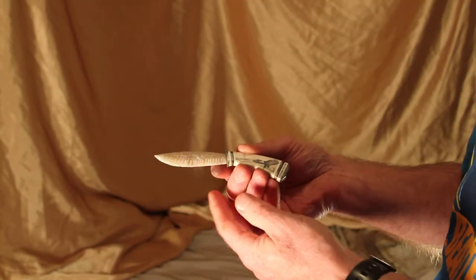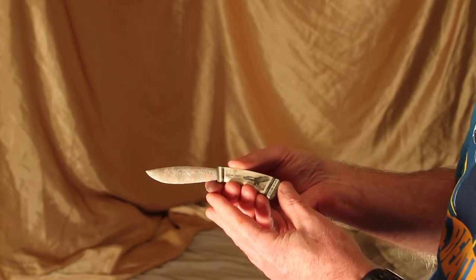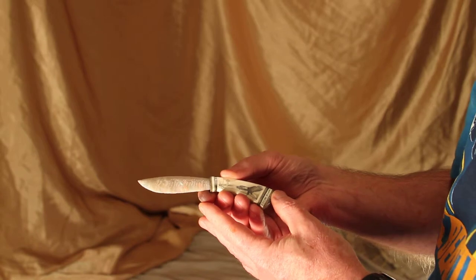This knife has an opal blade. It's Australian, semi-black, semi-crystal opal. It's over 30 carats.